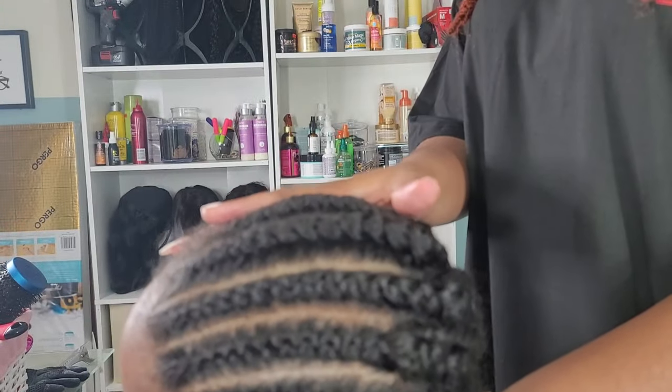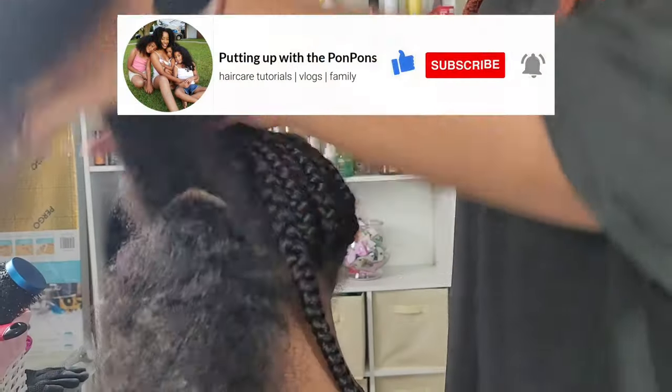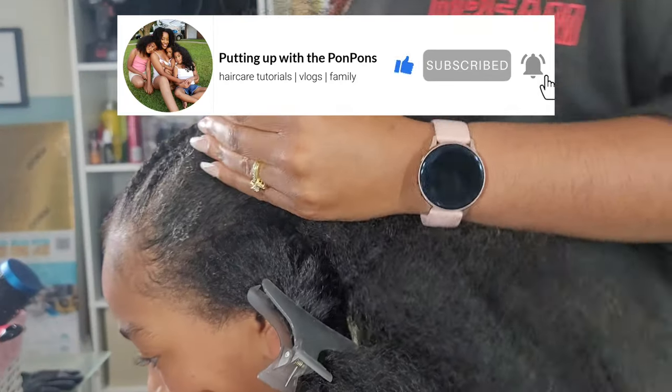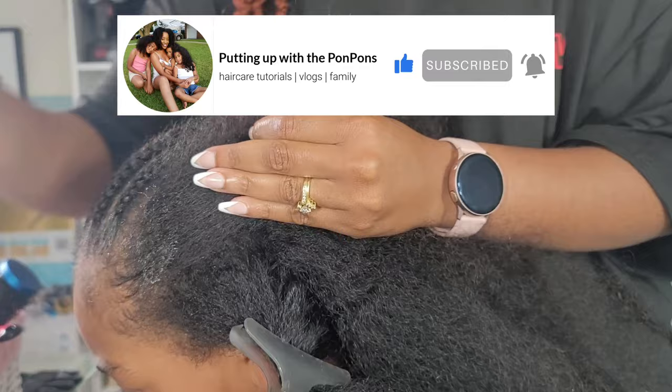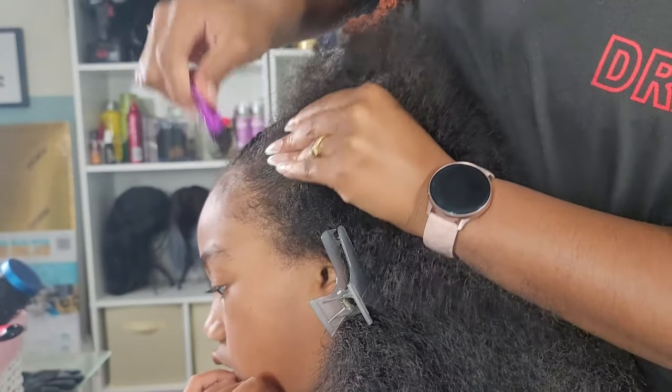I cannot go any further until I let you know that if you are new to our channel, please do not hesitate and do not forget to hit that subscribe button so you can stay up to date on all of our videos. And to all of my returning subscribers, hey friend, how you doing — I hope you are being blessed and safe.